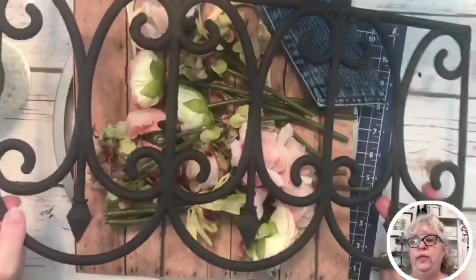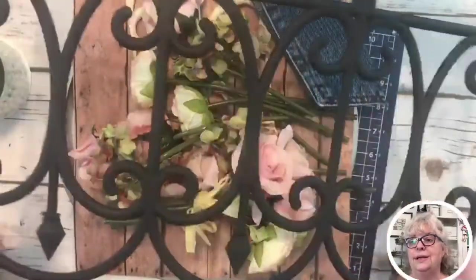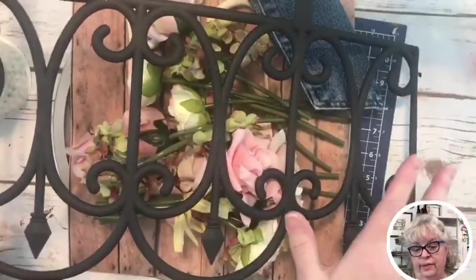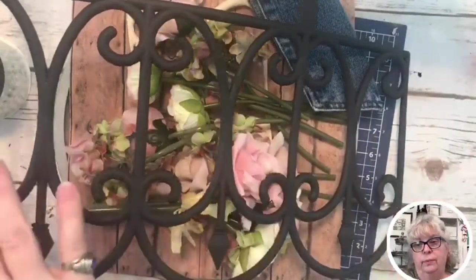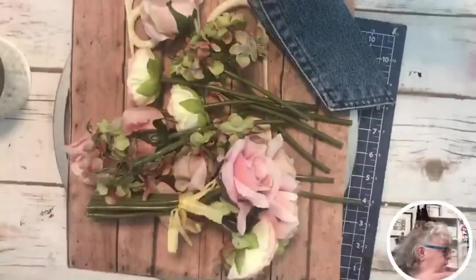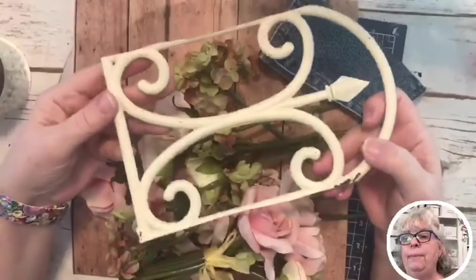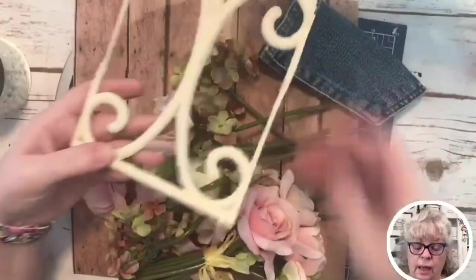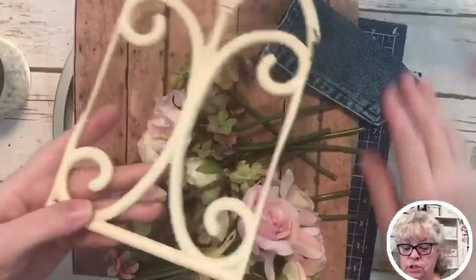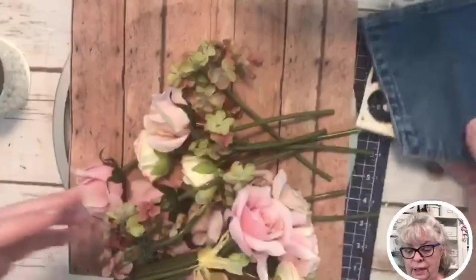Remember we made a project with one of these? This is that fence you can get at Dollar Tree – it's got four panels, and this is one, two, three, and then there's a fourth panel I've already cut off. I've already painted it on one of our previous sessions.